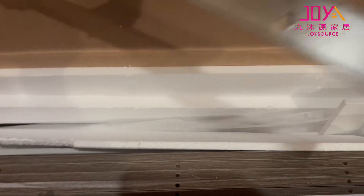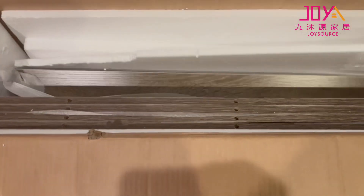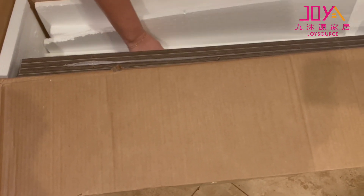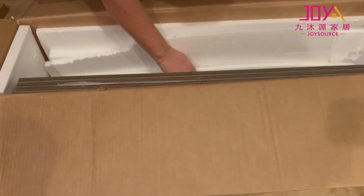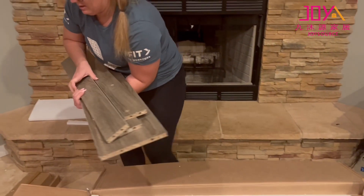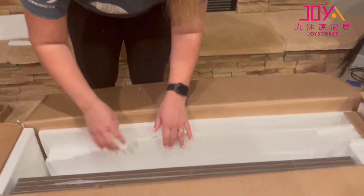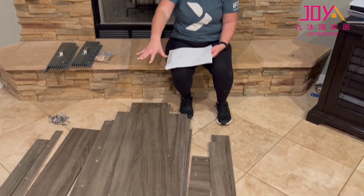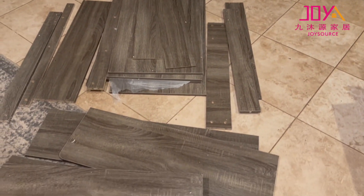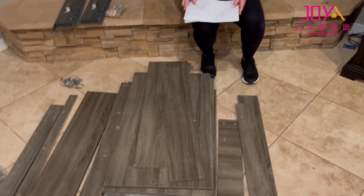Pulling out more pieces — as you can see, there are a lot of pieces in here, but they are labeled on the side so it's nice to see what you're going to be putting together. All of the pieces are now out from the packaging. Nothing came scratched or ruined, so great packaging.